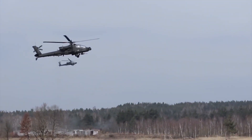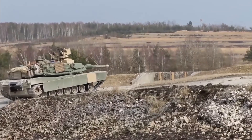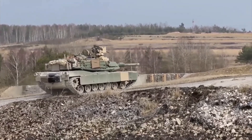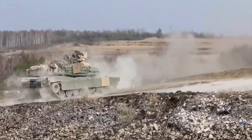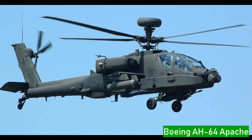With the M1A2 Abrams, in the air we have the Boeing AH-64 Apache attack helicopter, helping the tanks during live-fire exercises when the Apache operates in the main outdoor location. The AH-64 Apache is a branch of attack helicopter.